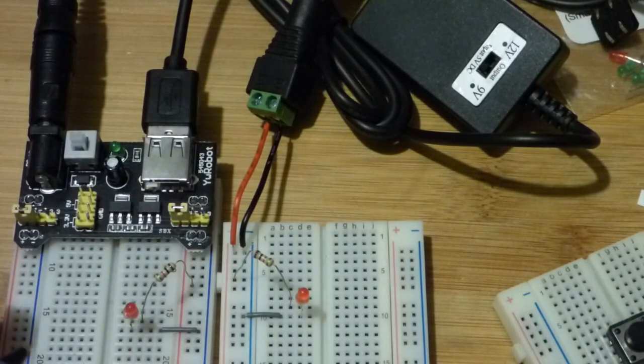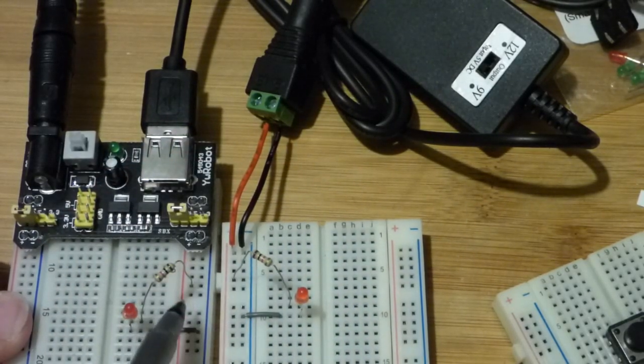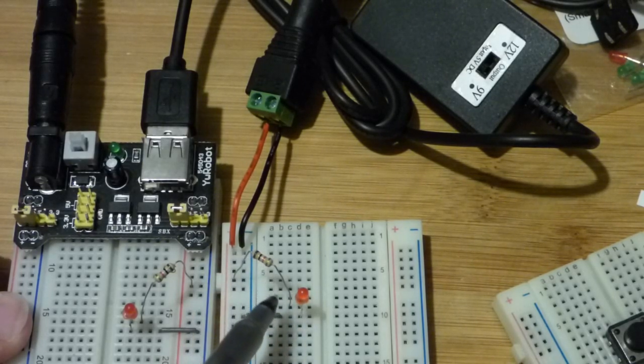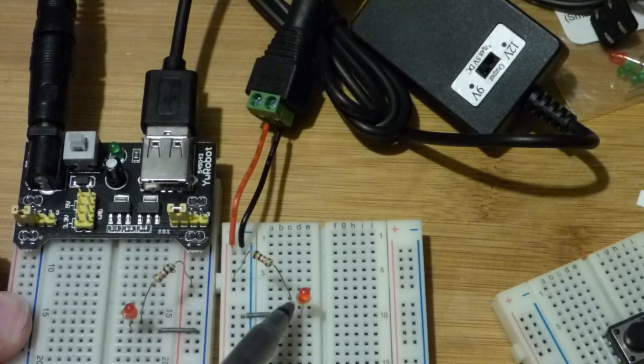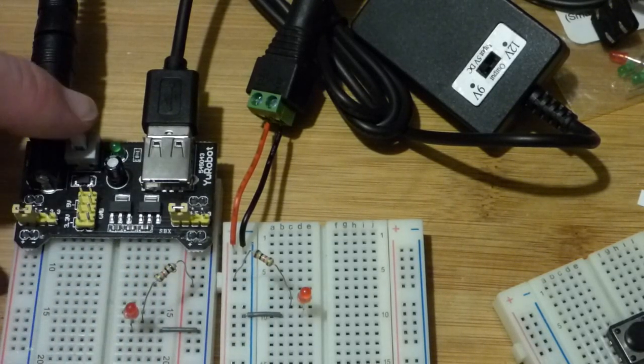This is the first time I've ever powered anything with this converter. We have a resistor on both of these boards that starts at the power rail — the red power rail — comes to the anode, the long lead of the LED, then the short lead (the cathode of the LED), one more row down, connects to ground on both of them. Let's turn the power on.